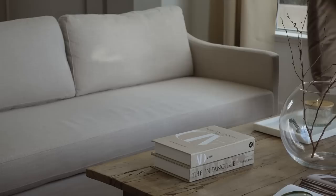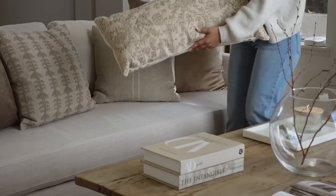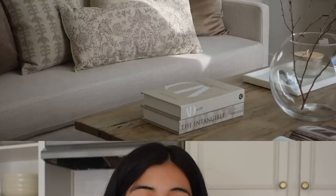Moving on to my couch, I added these awesome taupe velvet pillows — I bought these at HomeGoods but I will link some similar ones. This pillow is from Target as well as this floral one. And then this one is pure gold — if you follow me on Instagram then you'll know that I just found this one recently, but it's so beautiful. You can find it at Michael's; I will also link it down below. Seriously, the best find — it's so big and amazing quality.